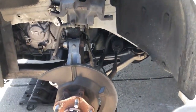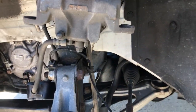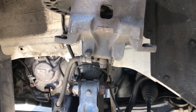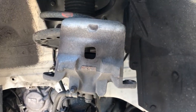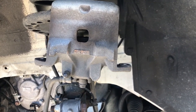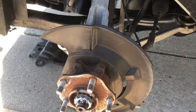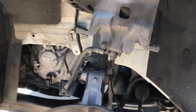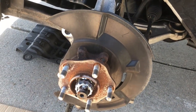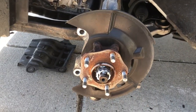Now what we need to do before we move forward is retract the caliper. The piston in the caliper needs to be retracted in order for us to get these new pads on. When you buy new pads, they're obviously not the same thickness as the old ones — the old ones are worn down. You actually have to retract the piston back into the caliper to have space for the new pads to fit. We're going to throw the bracket back on without the rotor, throw the caliper back on, and then retract that piston.